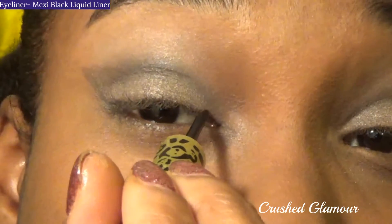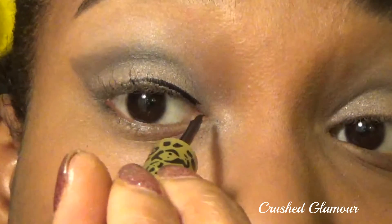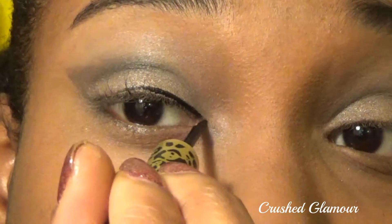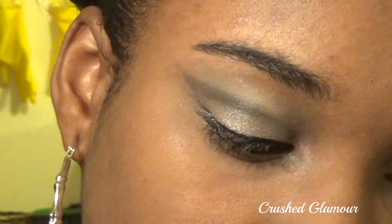Now let's move on to the eyeliner. I don't start directly at the inner tear ducts. First, start with shorter strokes and gradually build them into longer ones. Make sure that the lines meet up at the same point, ultimately creating a long, smooth line that's even in thickness.